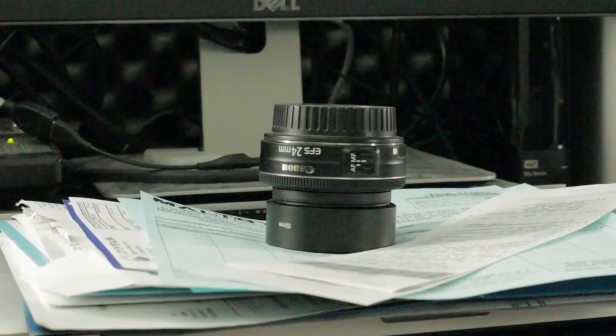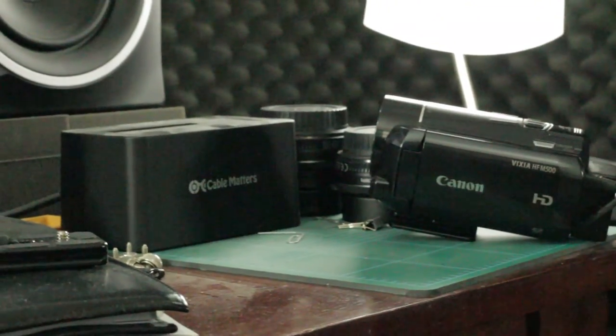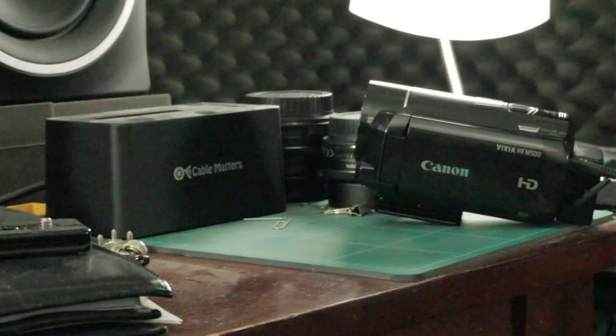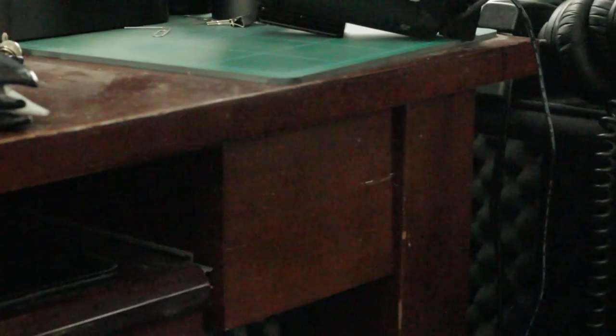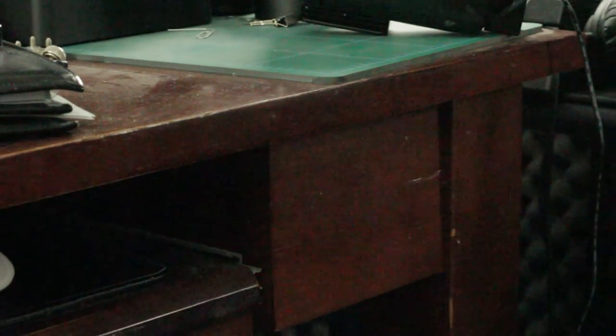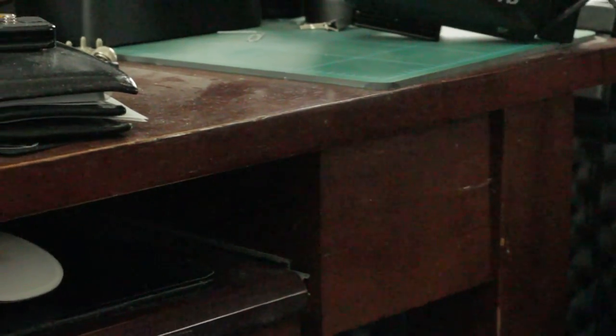Just look at that — it's not good at all. Coming back down here, definitely got noise showing up — I don't even have to focus that hard on it and I can see it. That's bad.